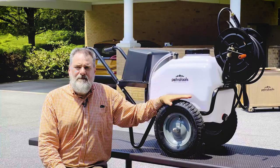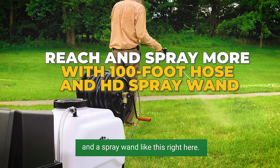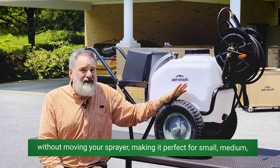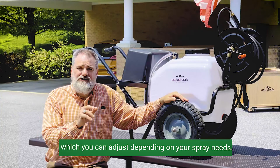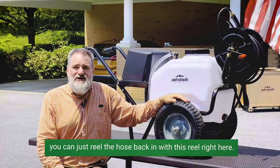Your battery powered sprayer comes with a high pressure 100 foot hose and a spray wand like this right here. This gives you the convenience of reaching and spraying more areas without moving your sprayer, making it perfect for small, medium, or even big yards like mine. Its pressure pump has 145 plus adjustable PSI output, which you can adjust depending on your spray needs. You can spray liquids from a half a gallon a minute to a gallon and a half a minute. And once you're done with your chores, you can just reel the hose back in with this reel right here.